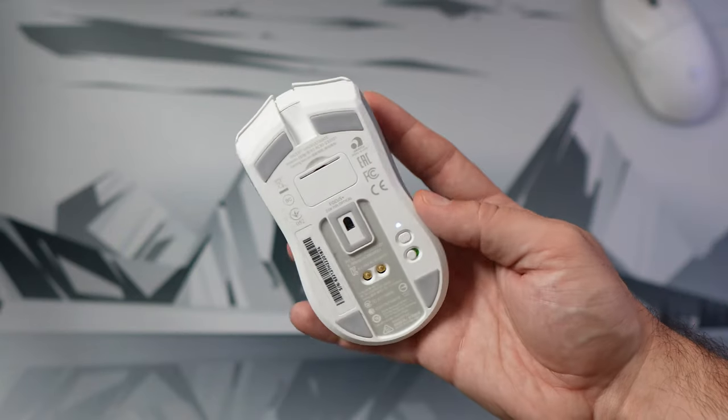On the bottom there are five PTFE skates. I really like when mice put a gliding skate in the middle right by the sensor — I think that improves glide performance, and this mouse does that. The glide is phenomenal; it slides really well, and when you spin it, it just keeps going longer than any other mouse I've used. The glide is really good.